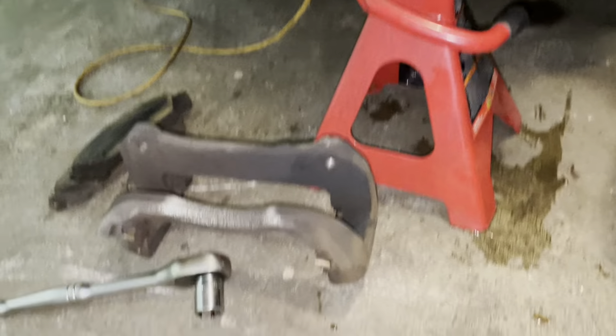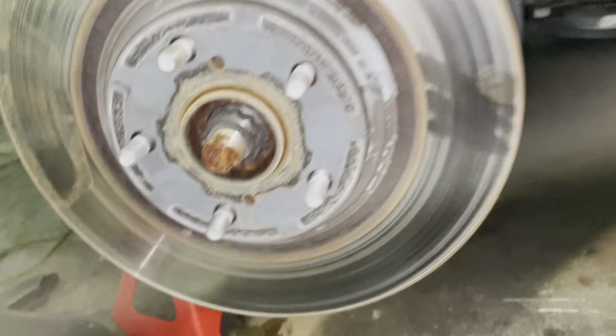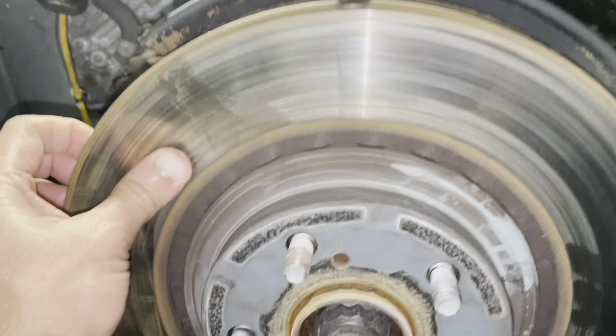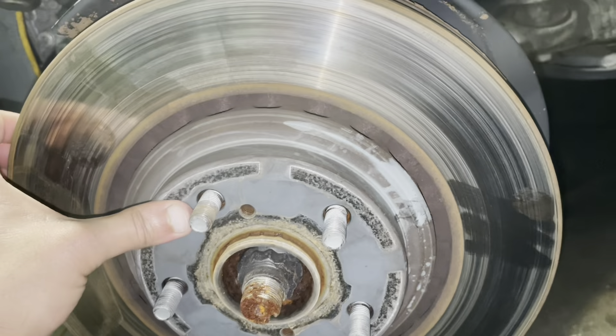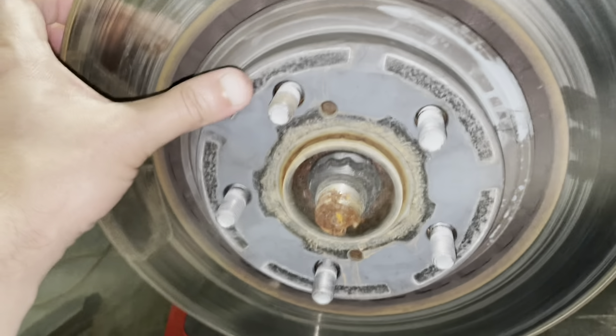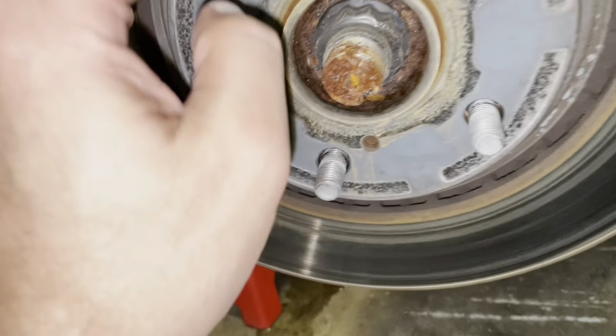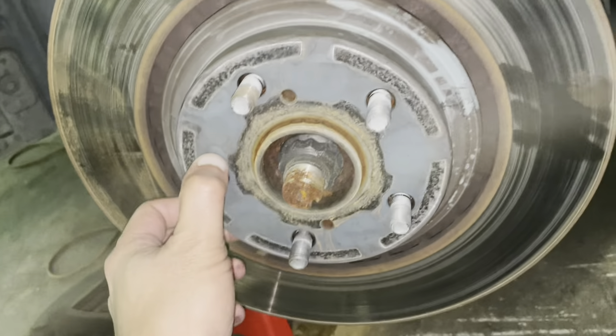Now we're going to remove the 17mm bolt — one on top and one at the bottom — and then take this bracket off. That way you have clear, clean access to your rotor. We'll remove the rotor afterwards.